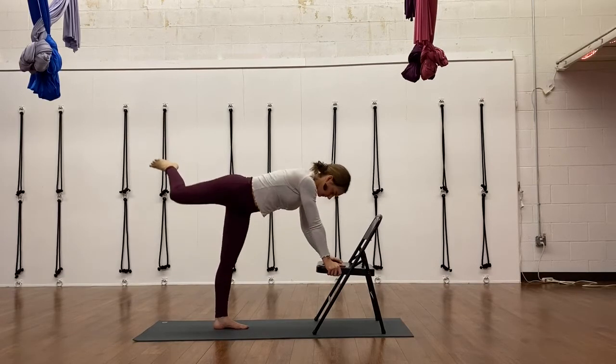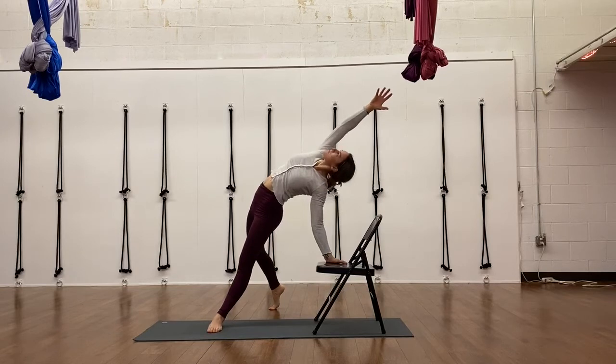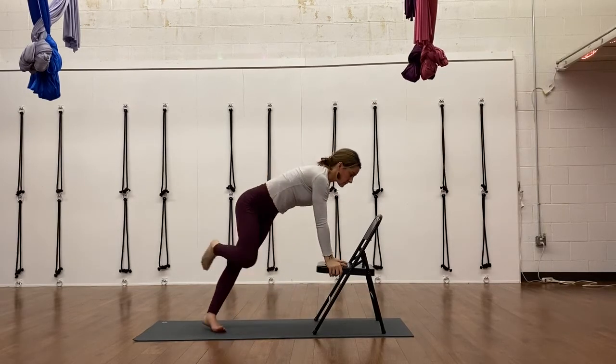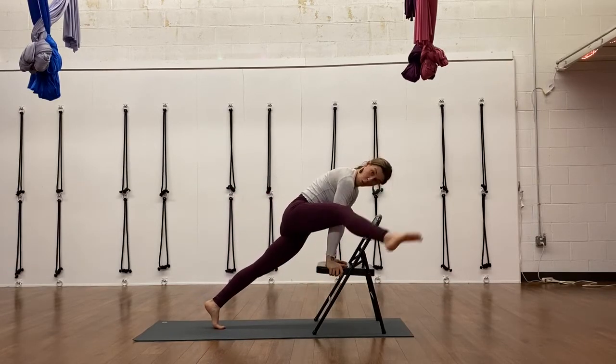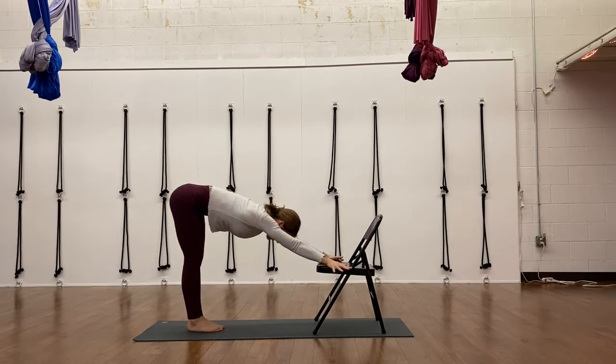We do three-leg dog and at one point a wild thing in the practice — it's just nice to do this up higher with your hand on the chair seat. This is just taking the floor up higher so you can still do the work. This is the arm balance we'll work into — look at that, it's fun! And then back into your downward facing dog.